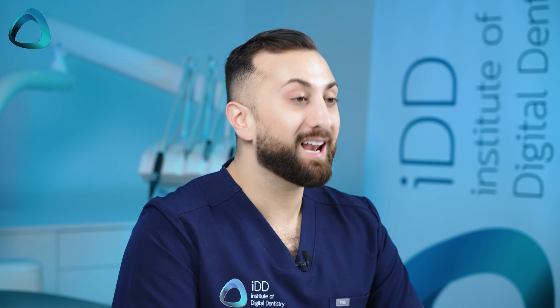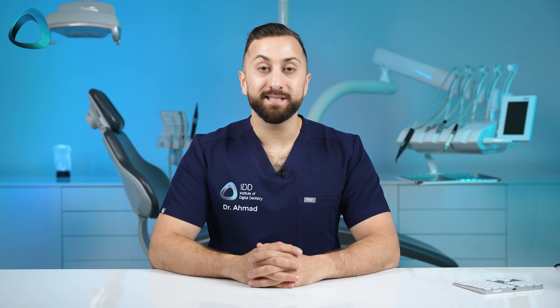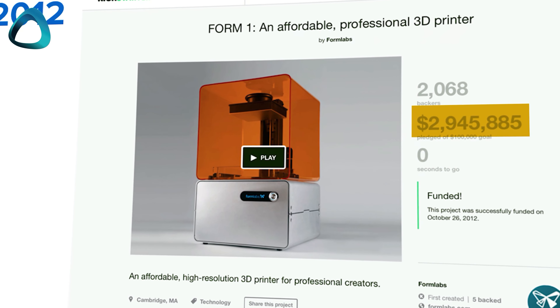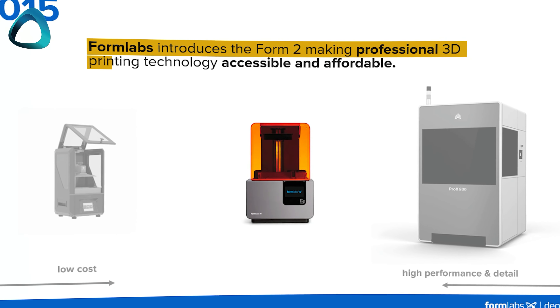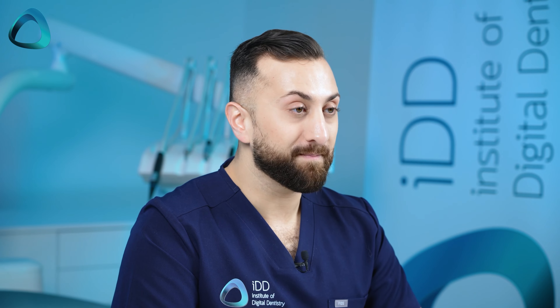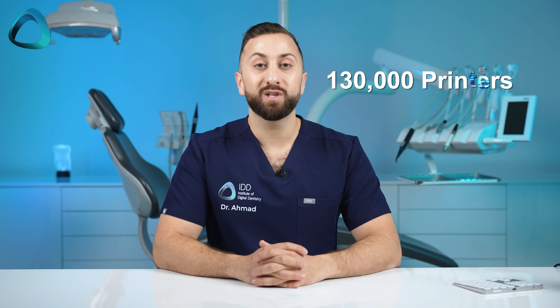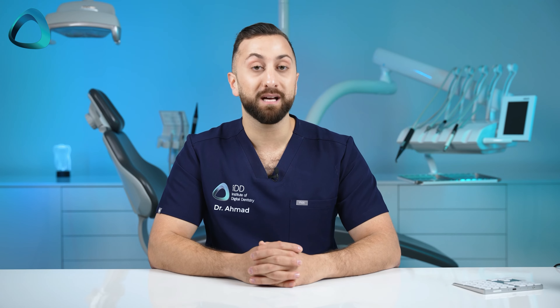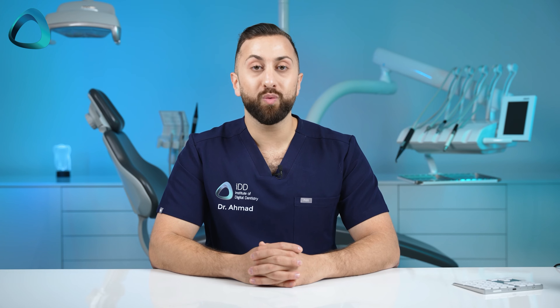Here are some interesting facts the company shared at their launch event. Their first printer was the Form 1, released in 2012 after a successful Kickstarter campaign that raised close to 3 million dollars. Then came the popular Form 2, released in 2015, and now their latest printer is the Form 4B. From 2011 till now, the company says it has sold over 130,000 printers — interestingly, 25,000 to dental users. That's a huge install base and gives an indication of how big this company is. They also work with a lot of different industries and companies such as Google, Sony, and Hasbro.